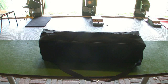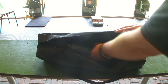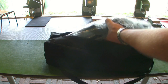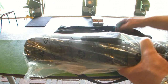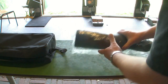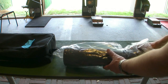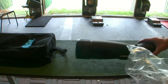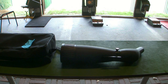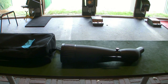Some technical details when unboxing this spotting scope: the magnification range is from 25 to 75, object diameter is 90 millimeters, brightness is 30.0 to 1.4, focus range is 10 meters to infinity, and we have multi-coated lenses and a rubber-coated body. It is also waterproof, or it should be. The weight is 1700 grams.